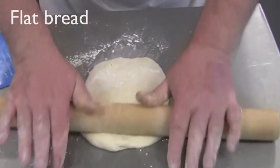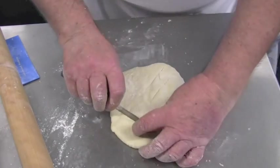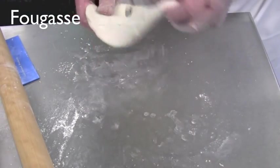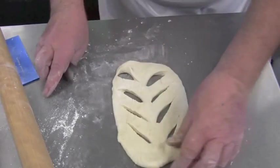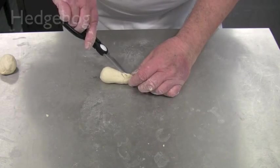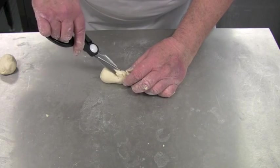Flat units will also cook more quickly. To create a fougas, use a sharp knife to cut diagonal lines through the rolled-out dough and stretch it to open the cuts. A hedgehog shape can be created by first moulding the shape, then creating cuts with kitchen scissors.